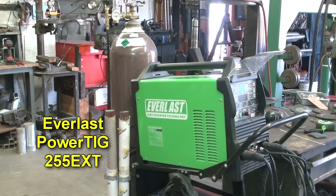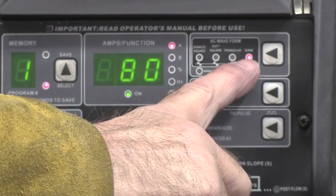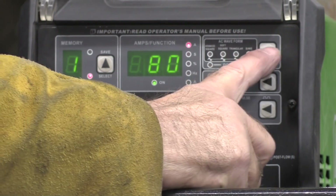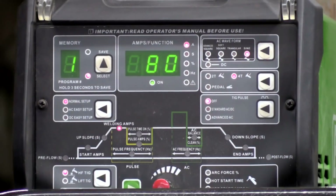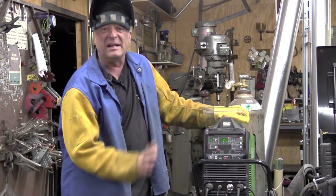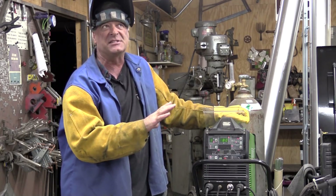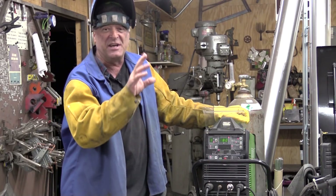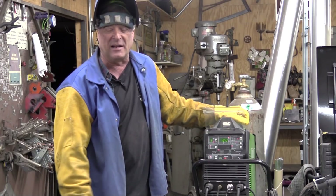We're going to be using the Everlast Power TIG 255 EXT. We'll start out in sine wave and then switch it over to triangular wave, which is right next to it. I'm not going to change any settings — leaving it at 80 amps, AC frequency at 60 Hz, balance set at 35%. Just going to change from one wave to another and show you what happens on the metal.